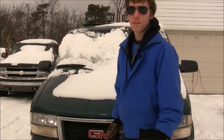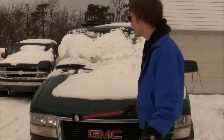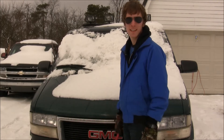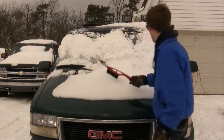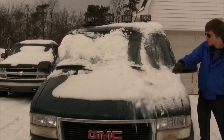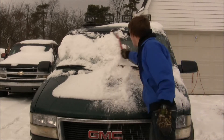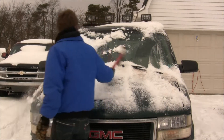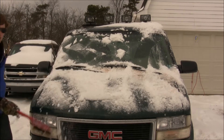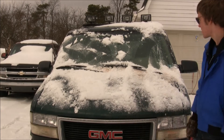Step number one for driving in the snow is to clear all the snow off your vehicle. No matter how much snow there is, clear it all off. Make it nice and clean so you can see. That's the number one step. Always make sure you have an ice scraper brush with you at all times when you drive in the snow.